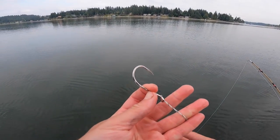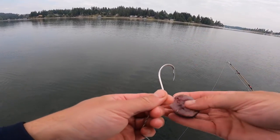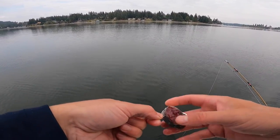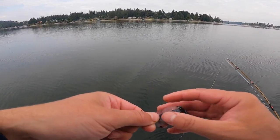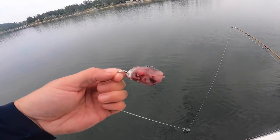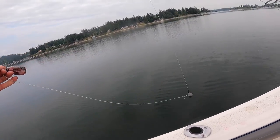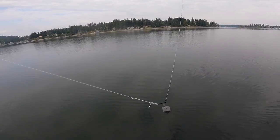These are actually sturgeon rigs I'm using — you can also use a wire, but since they're mostly dogfish in here I switched over to this. It's just a chunk of meat on there; I've got a six-ounce swivel on a sinker slide.